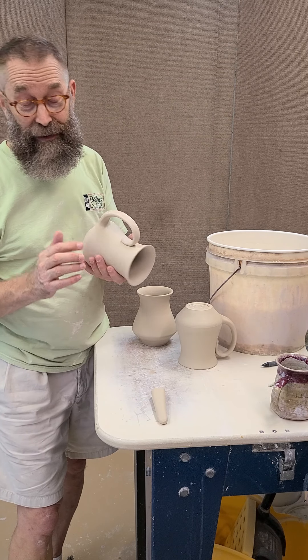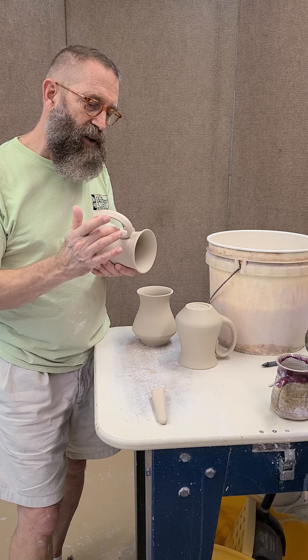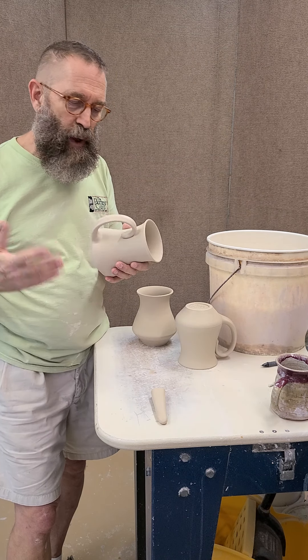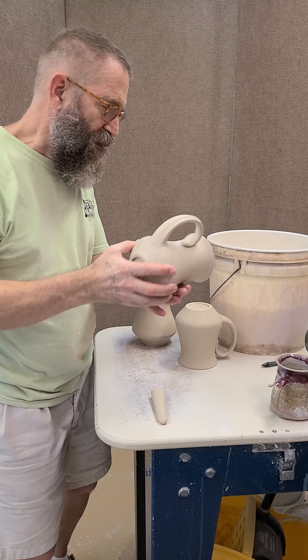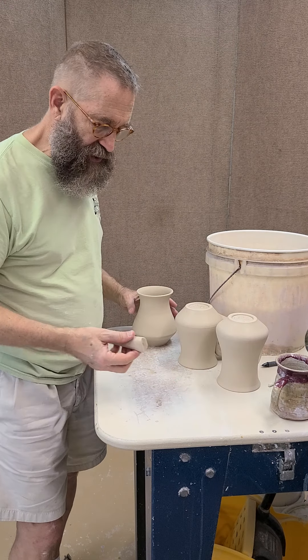He said he got it from somebody else. I just think it's a nice courtesy to ask somebody if you're going to borrow from their style, and he was perfectly fine with it. So I'm going to show you today how we attach these.